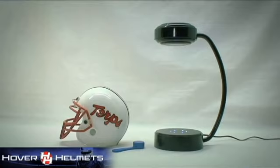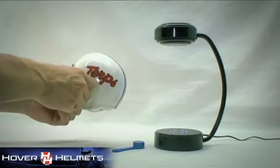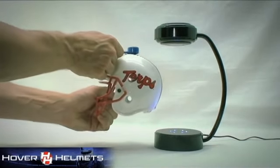Here are some simple instructions for floating the helmet. Place the helmet in the palm of your hand. With the other free hand, place the blue spoon spacer directly on top of the helmet.